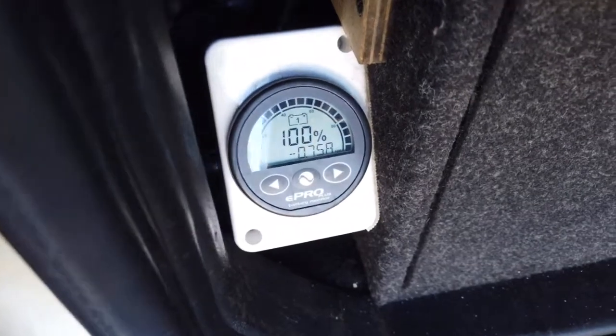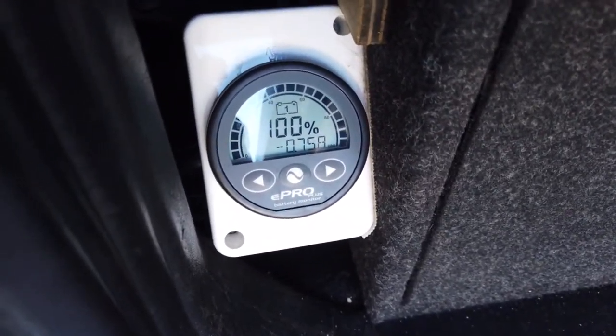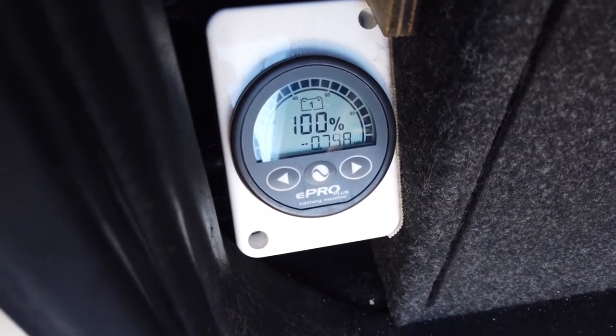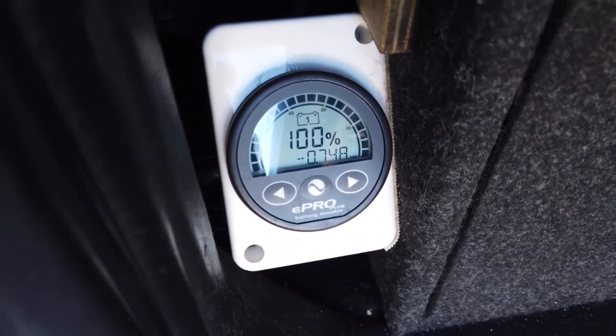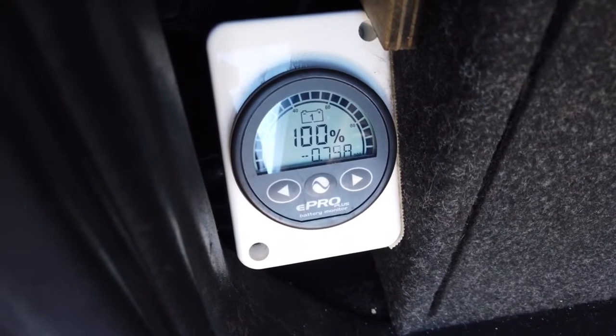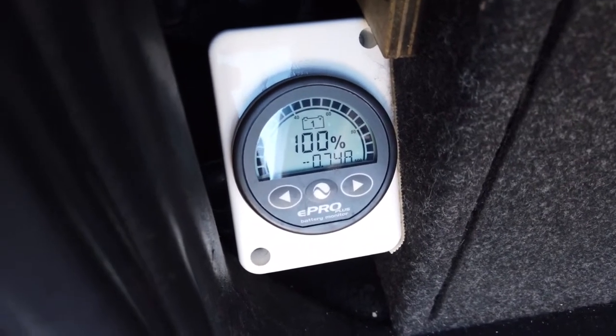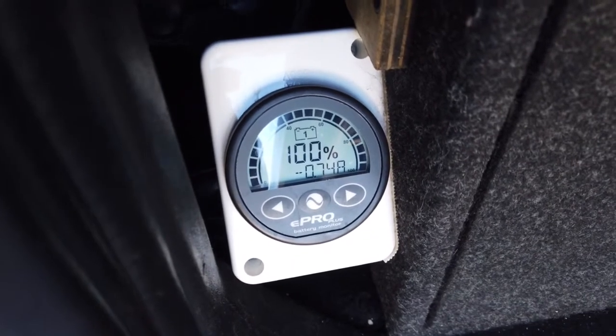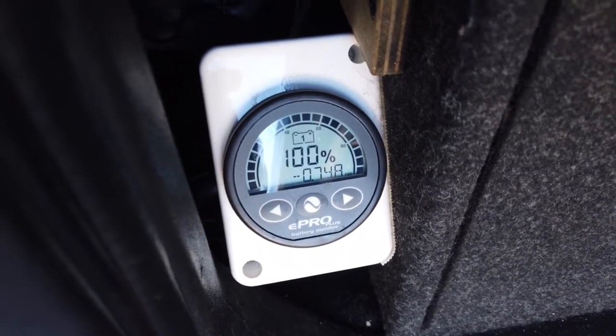I've got two lights there charging now, so it's drawing less than one amp — I'd say three quarters of an amp. That's drawing with two on charge. A bit of a preview — I'm going to put it to use.